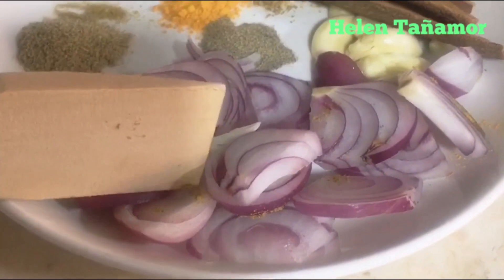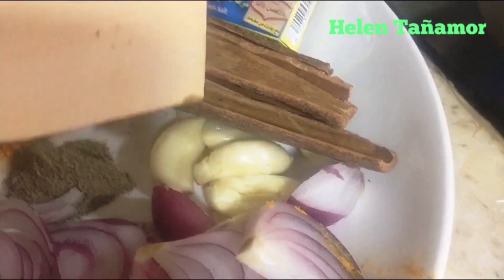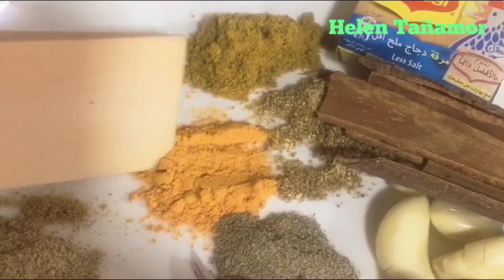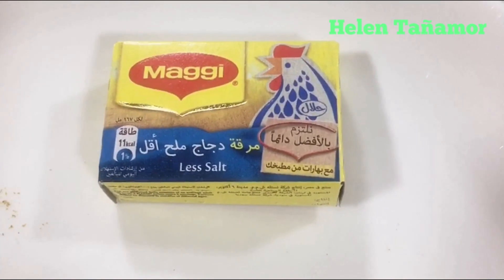One onion cut into wings, garlic — I use four, I only smash them — cinnamon stick, Maggi cubes, curry powder, coriander powder, turmeric powder, black pepper, cardamom powder, and cumin powder. These are the spices for our sauce: